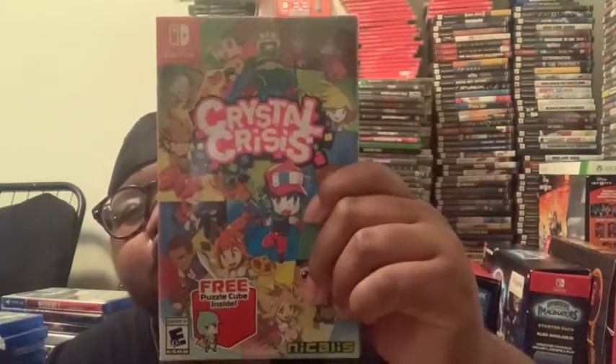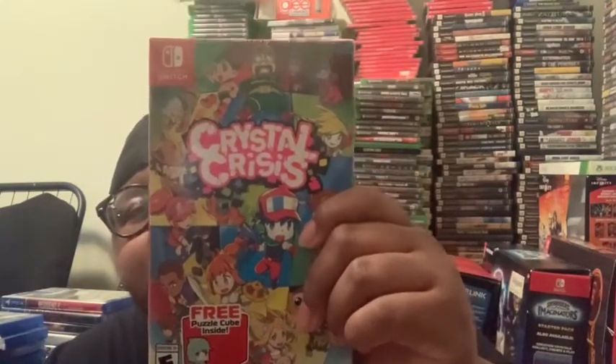What's up y'all, I'm back again with another video. This is gonna be an unboxing of Crystal Crisis, the puzzle game. I'm gonna go ahead and open it if I can get it open.